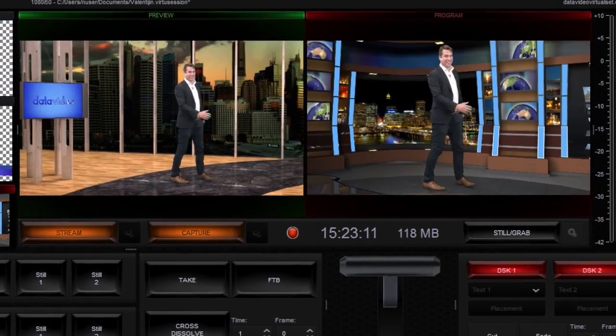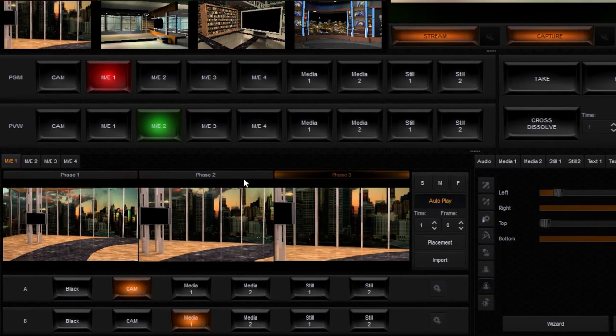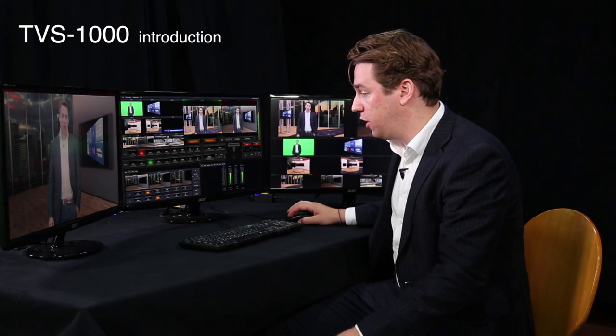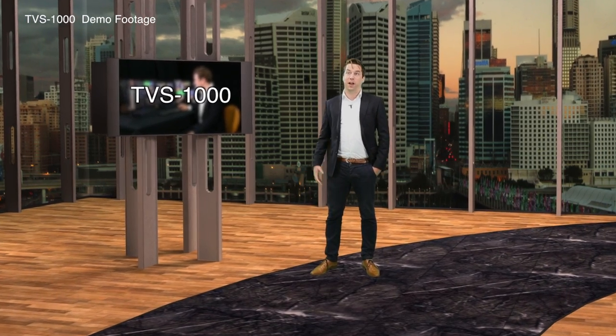Underneath the switcher are the three camera faces you can define in the TVS1000. A stationary camera which can zoom in or out and pan around the set. These three faces can make the whole scene look more dynamic. For instance, if you click on face two you can zoom in or you can zoom out.